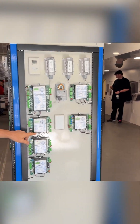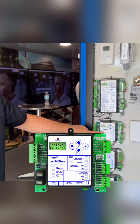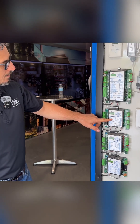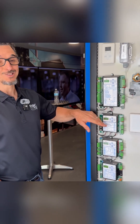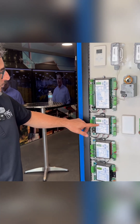Right here we have the M-H-G-R-V — Modulating Hot Gas Reheat Valve controller. Aon's been doing modulating hot gas reheat forever and kind of pioneered it, in my opinion, in the industry.